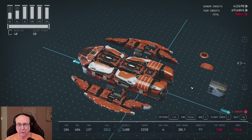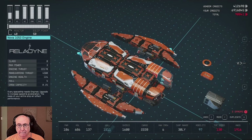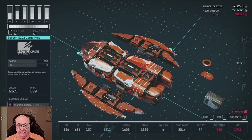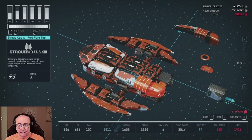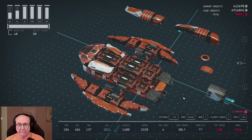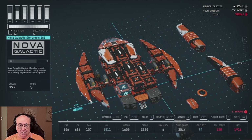And then we are going to take this off, put it there. Then we're going to come here and take this off, put that over there. Now you're going to see here. So what did I do wrong? Oh, that's a storeroom. That's why.